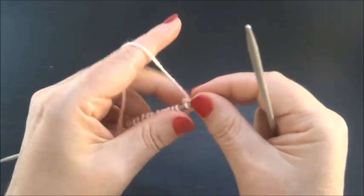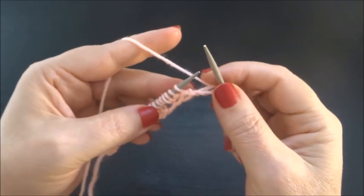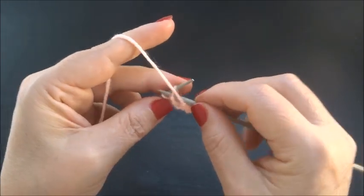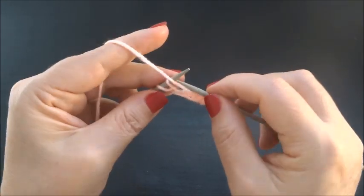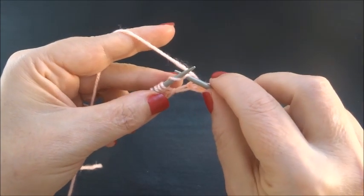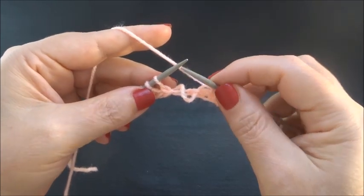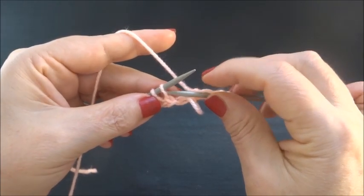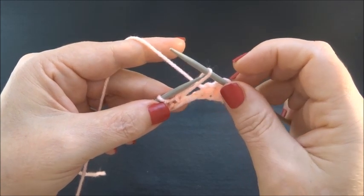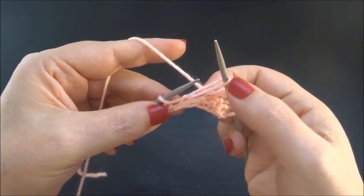Row 2. Knit the edge stitch, then purl 3 stitches — 1, 2, 3. Here are the 3 yarn overs — unravel them. The yarn is on the back side of the work; slip 1 stitch to your right needle. With the 3 unraveled yarn overs, we now have a long stitch here.